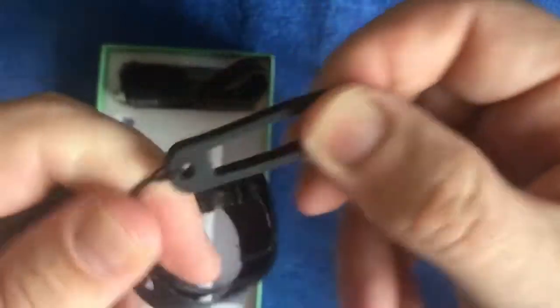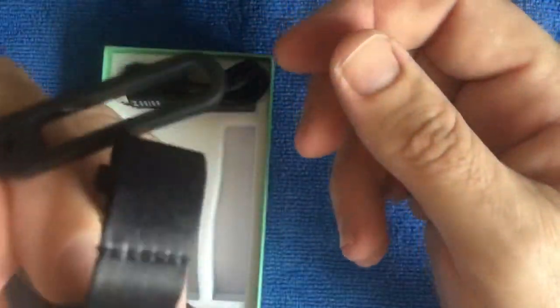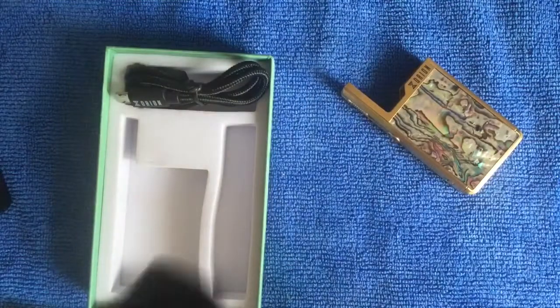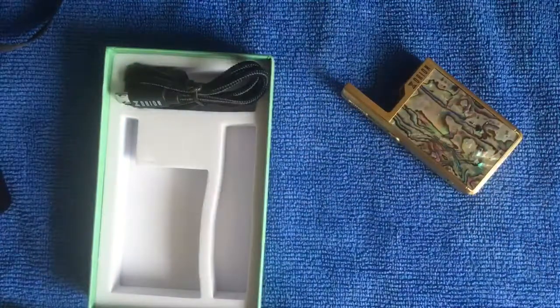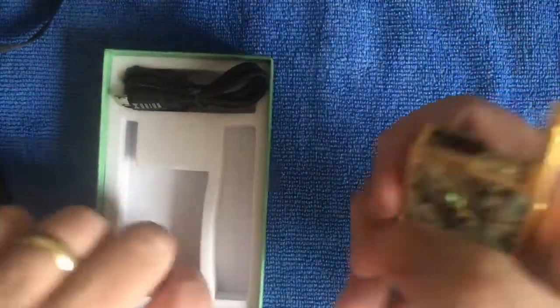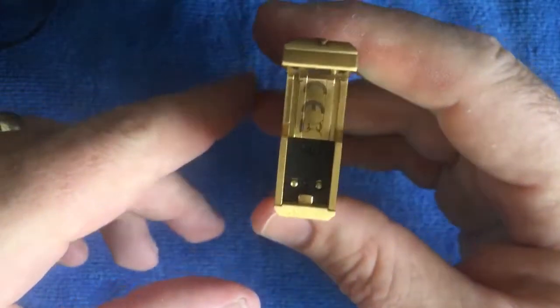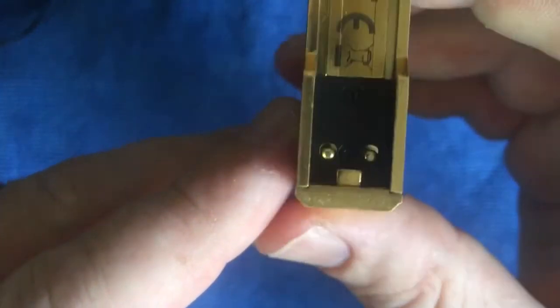You might even be able to use it for your other pods depending on the size, because it is a rubber band so it will expand. That's definitely a pro. So this is the device - obviously it hasn't got a pod in it. There are your contacts - nice and proper contacts.